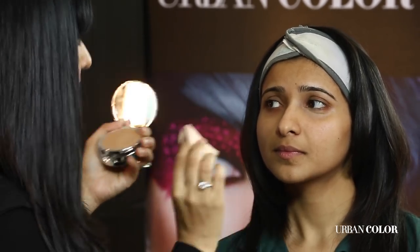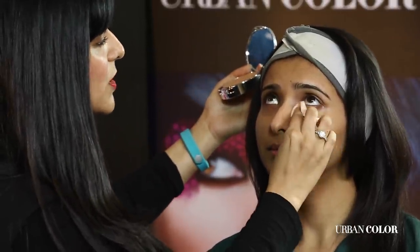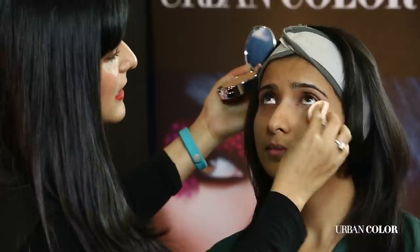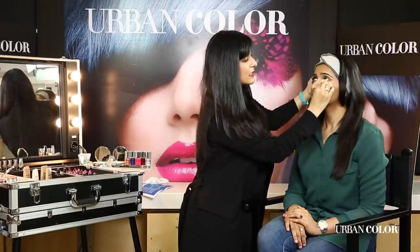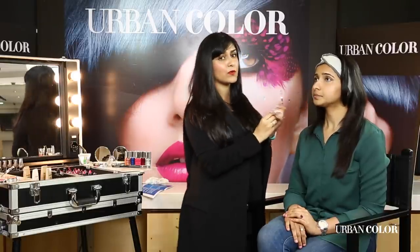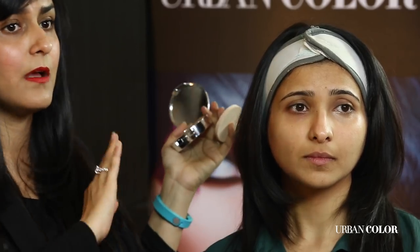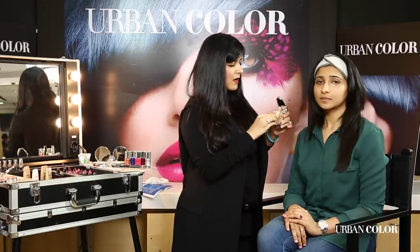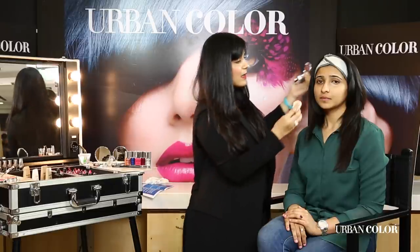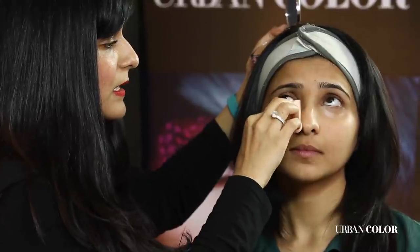In a gentle tapping motion I'm just applying the concealer under the eye. This has a great consistency — like you can see, it is giving me complete and total coverage. I've concealed her left side and her right side is her normal skin colour, and you can see the amazing coverage it has given. It's an amazing concealer and it's fabulous for our weather. I'm going to do the same thing on this side in a tapping motion, applying a little bit more concealer.